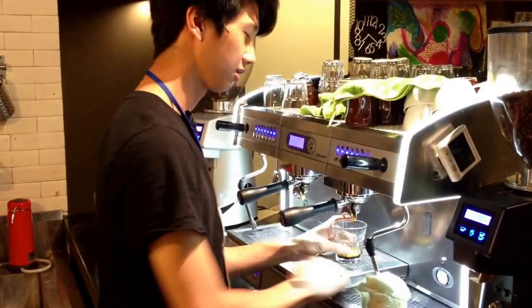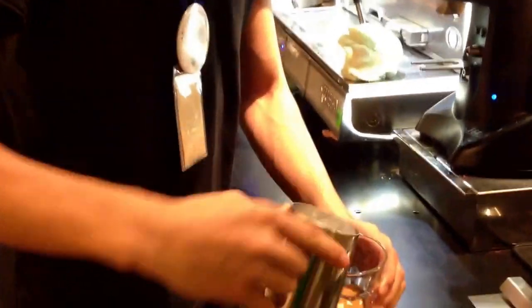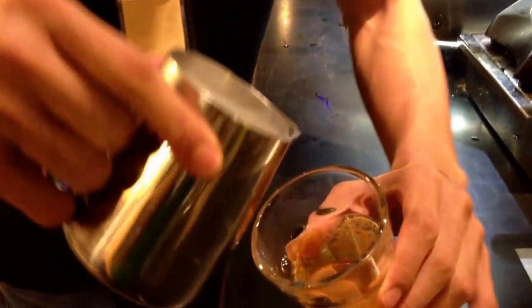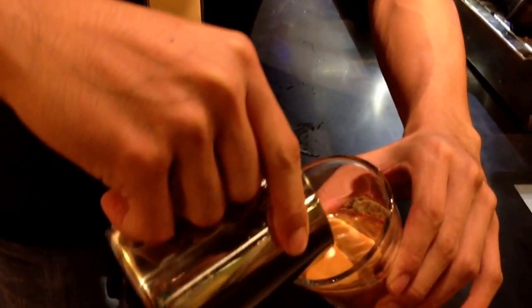Wipe the steam wand and keep it clean. Pour in a bit of milk and polish it to get a consistent and beautiful foam. Pour from high, swirl it well, then come close and do the art — terminate it.